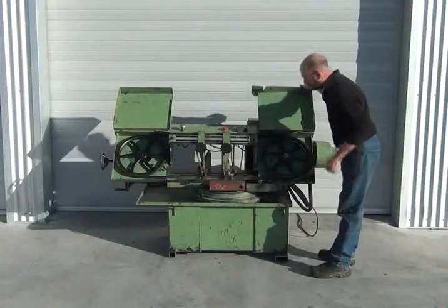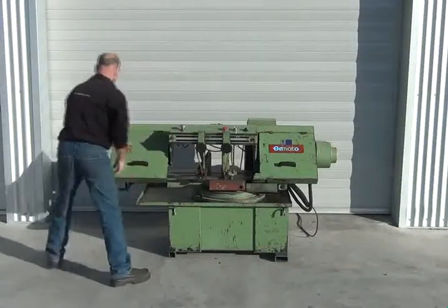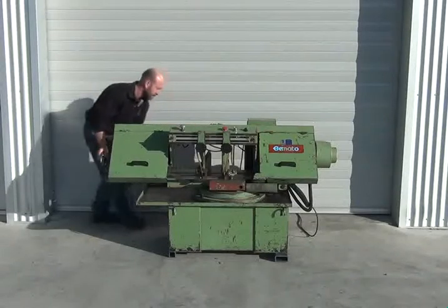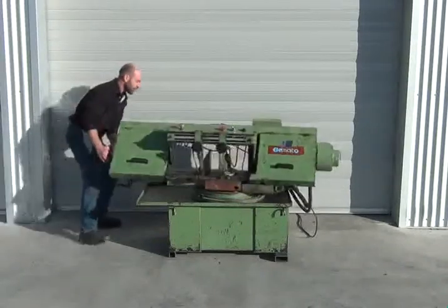Taiwanese made. Looks good under there. It's got the lock for the swivel out the back. It does swivel both ways depending on what type of cut, but it is a single mitre.